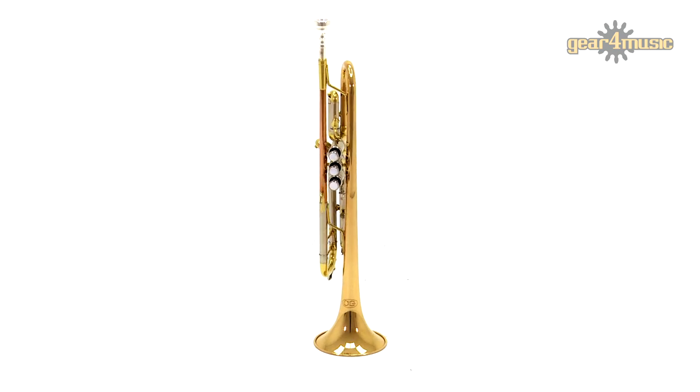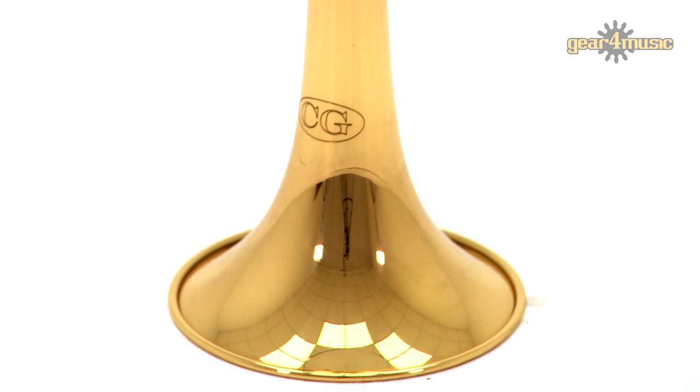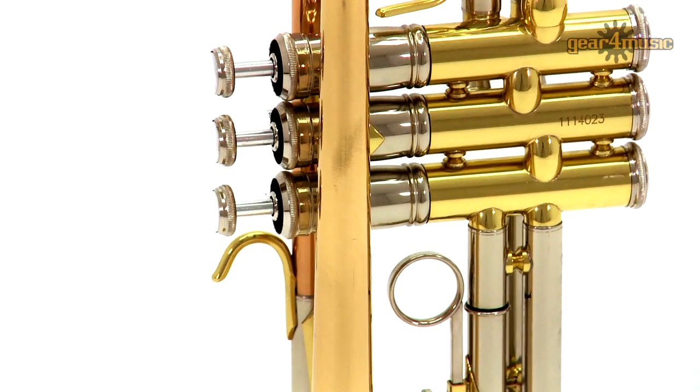Hard-wearing monel piston valves offer a very fast response, whilst extra bracing has been added between the lead pipe and the valve block piping to ensure the instrument is rigid and to avoid unwanted overtones.